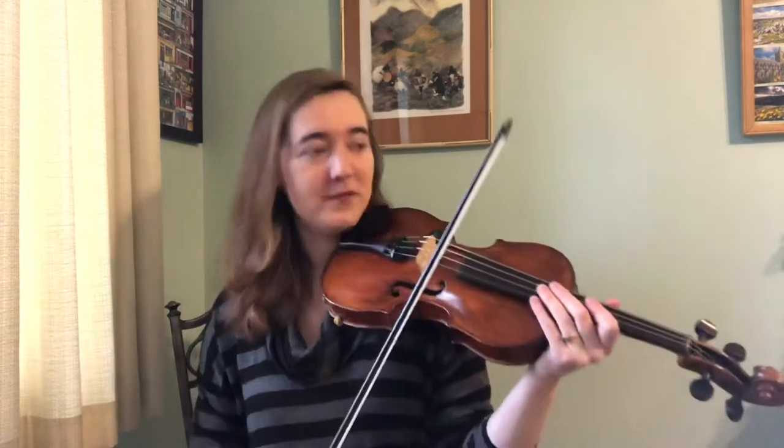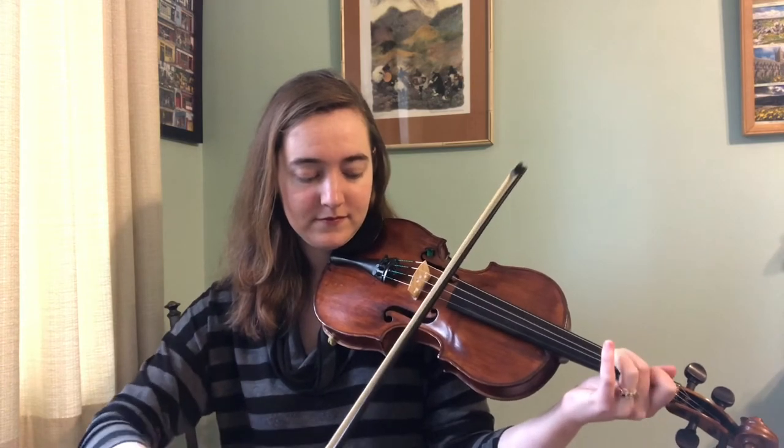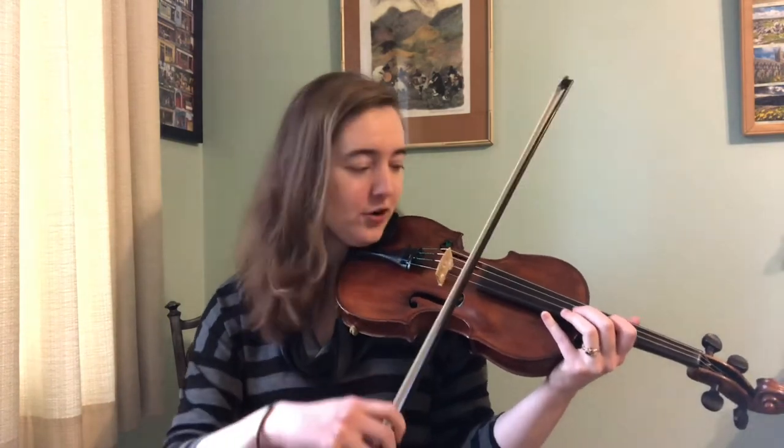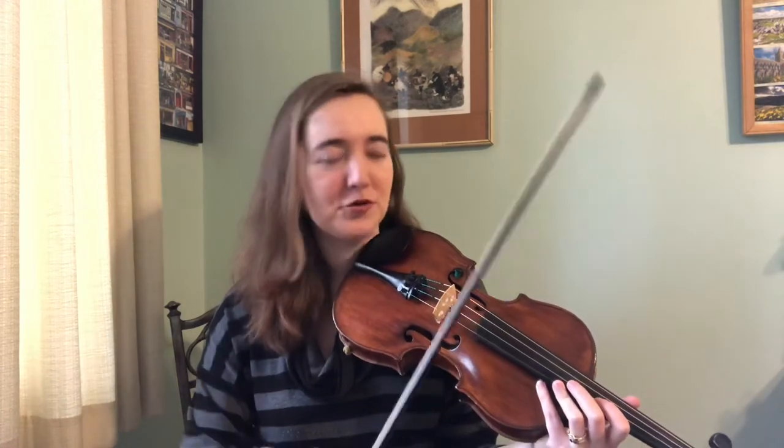The third and final place for today is if you have a tune — say in D major — that stays on the D and A strings a lot, where there's a passage where most of the notes are there and you can get away with having an open string drone. Take East at Glandart, for example — that's all on the D and A string. You don't necessarily want a double stop on every single note, but go ahead and put it in for the entire part. You'll notice there are parts where it just doesn't sound quite right, so you can go through and take out those parts.